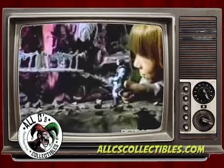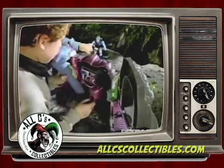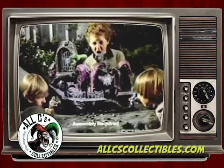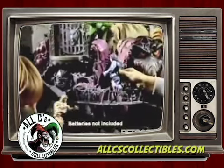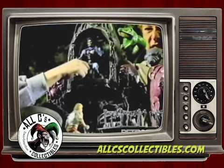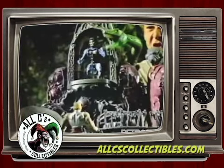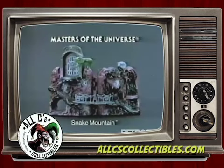Is Snake Mountain ready to take on He-Man? Anytime! Snake Mountain — battle on with He-Man and Skeletor, each sold separately. You put the mountain together. Batteries not included. Is your serpent ready to strike? Come, He-Man! Come to Snake Mountain! If you can! Snake Mountain with Echo Microphone from the Masters of the Universe Collection. Action figures each sold separately. From Mattel.